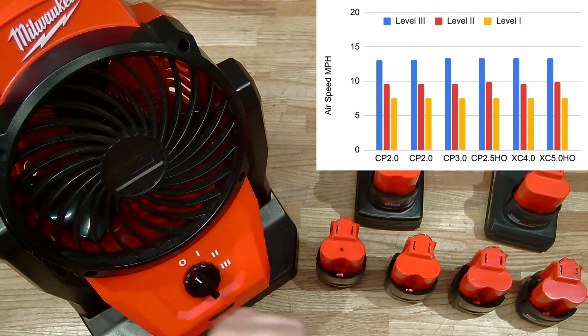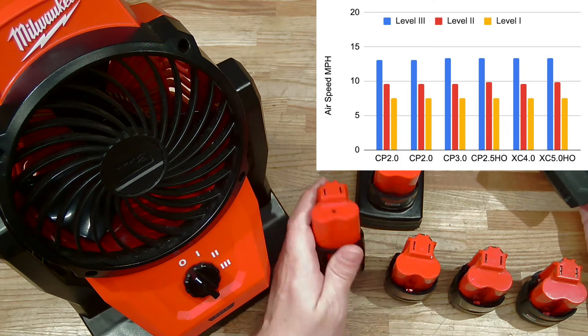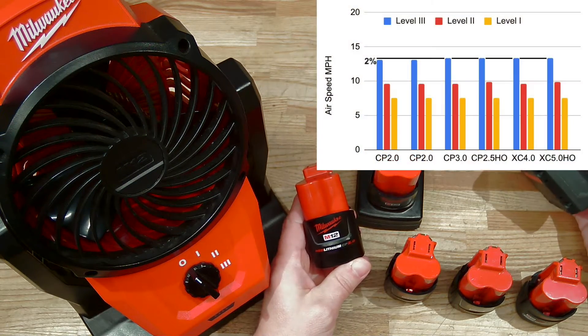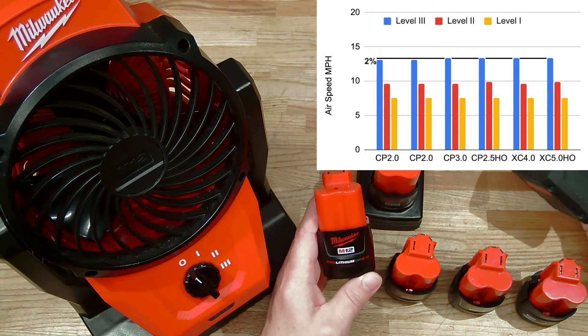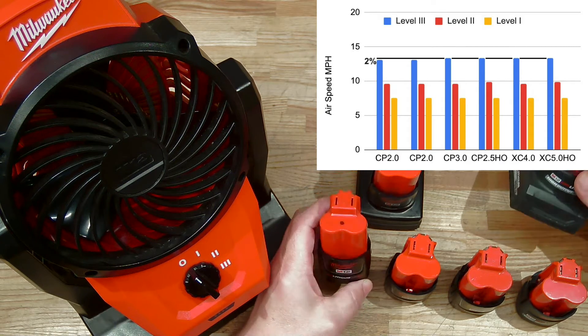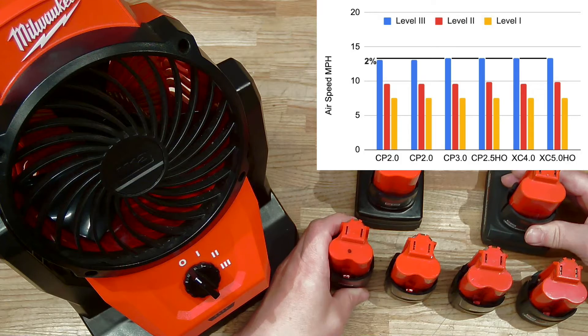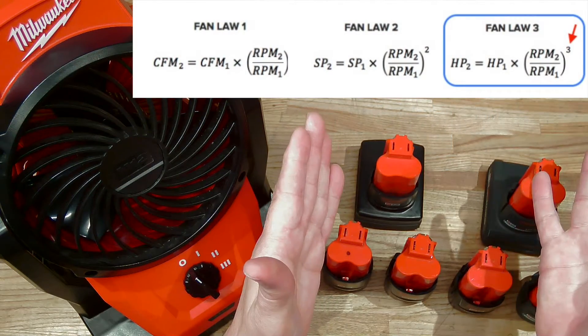In this case, the difference between the best battery and the weakest battery in airspeed is only 2%. It's quite a bit smaller than the difference in power being provided to the tool. We talked about this in an earlier video — it comes down to the laws of fans.